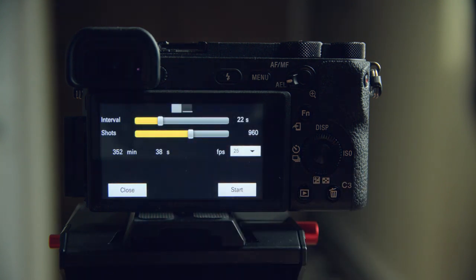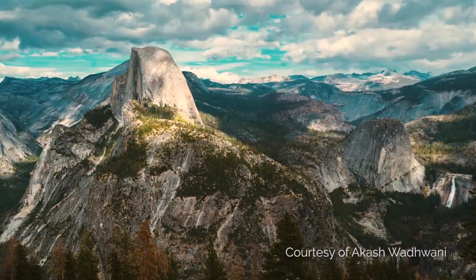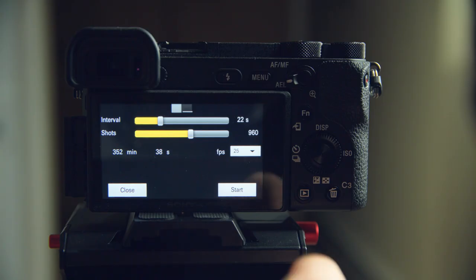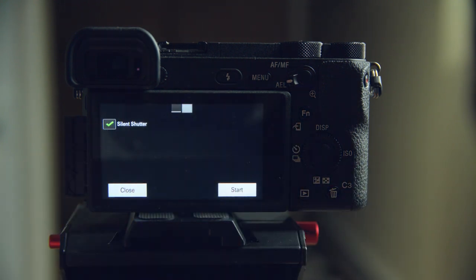The app will not compile the photos into a movie, which personally I would never recommend anyway — it just takes a series of photos for you, and then later you can easily convert those into a movie using pretty much any editing program. In the second menu of the app you also get an option to shoot with the silent shutter, which I would recommend always doing as it doesn't wear out the mechanical shutter.